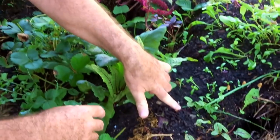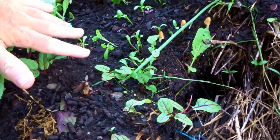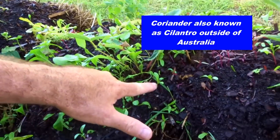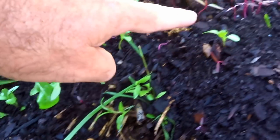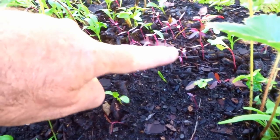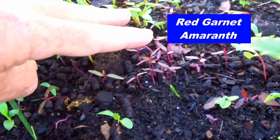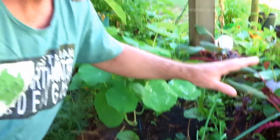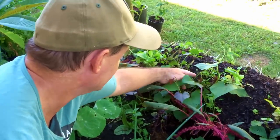I've got little things like amaranth coming up which just self-seeded themselves. I threw in a whole lot of coriander seed and you can see it coming up here nice and close amongst this amaranth. I'll be eating this amaranth as a baby leaf, just enjoying it and mixing it with these different herbs and things.